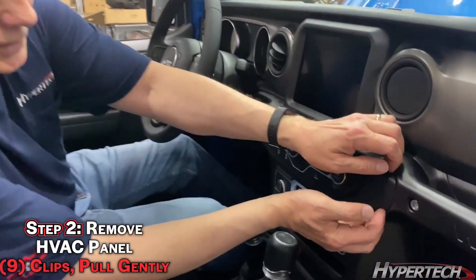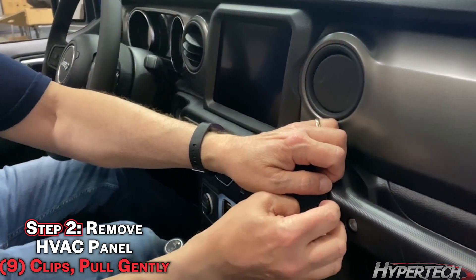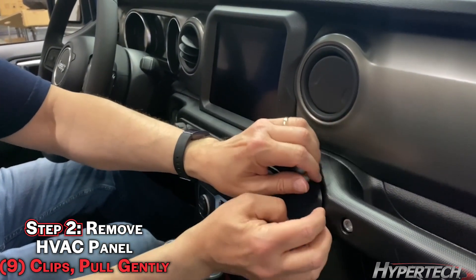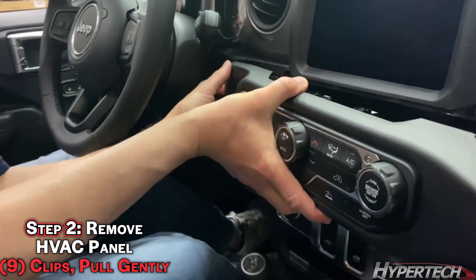First, we'll remove this piece. You just gently pry — gently — and it just pops off. It's held in with several clips.